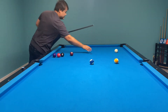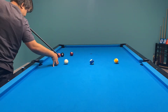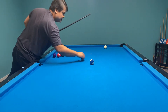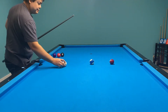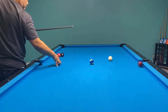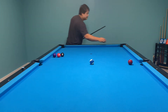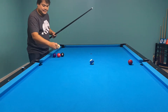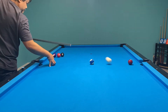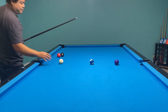Not bad for the first jump. I'm not really good at jumping balls, but I can say that it's really effortless jumping. I don't even know how to do a jump shot properly, but I can jump it with no problem.